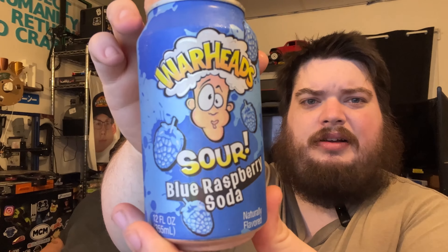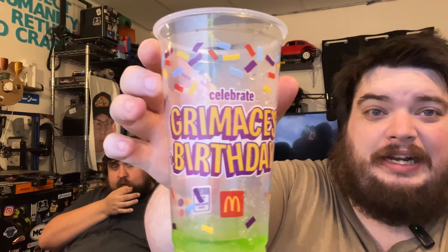We also have the raspberry for the next one — we're doing both in this video. Let's pop the top and give it a sniff test. Oh look at that, it has a nice green color. What does it say on the side? 'Flavor-packed sour soda will blow your mind and taste buds away.'